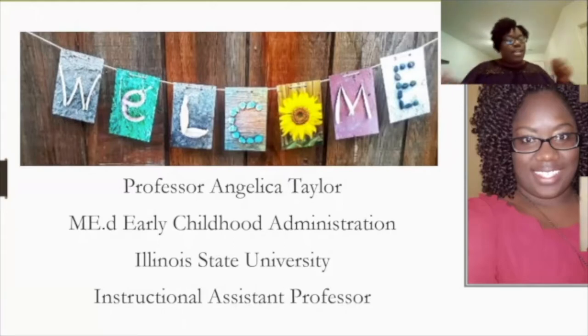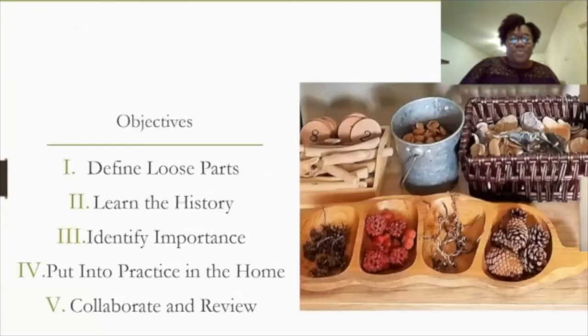Some of the objectives we're going to cover today: we're going to define what loose parts are, learn a little about the history and background, identify the importance, then it'll be your turn to put it into practice in the home. We're going to collaborate and then review.